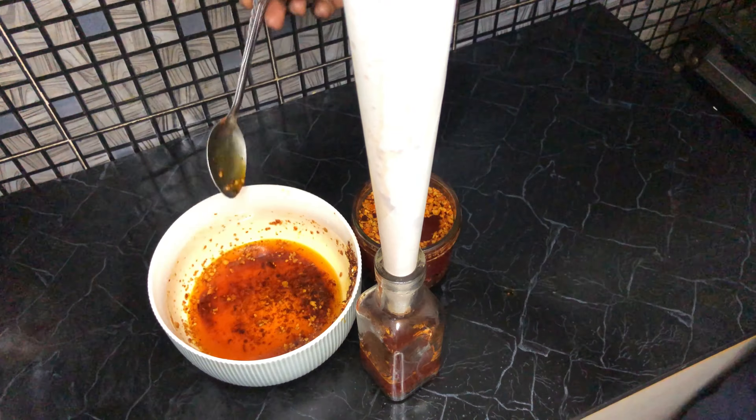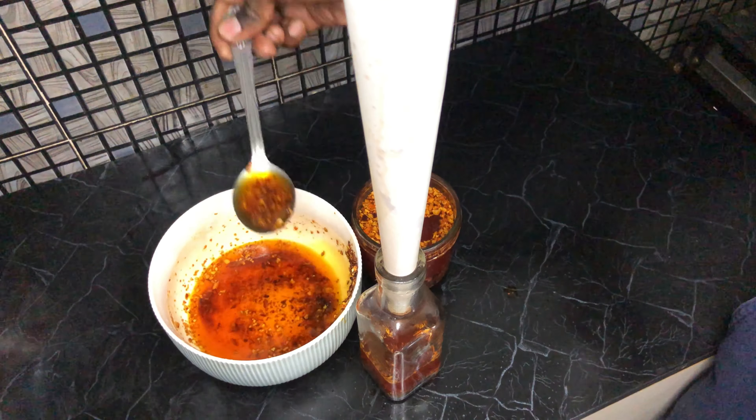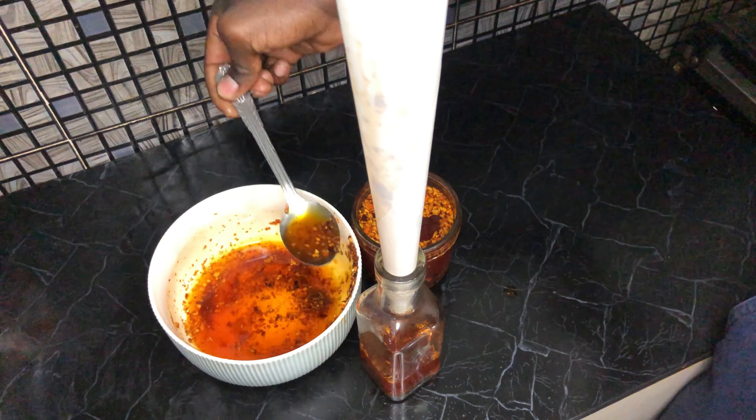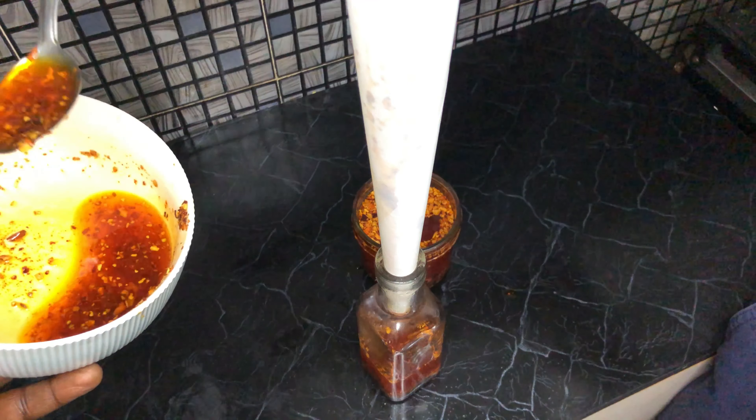And that's it — it's ready to be used on your pizzas, your noodles, your rice. You can use it as a marinade, or throw it in your stews for a little extra kick. The possibilities are endless, really.